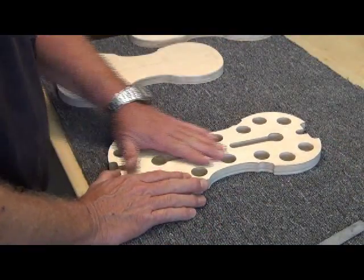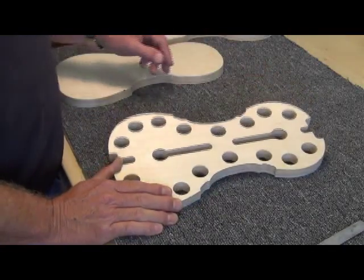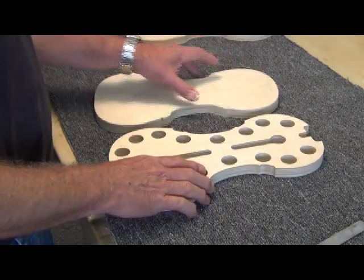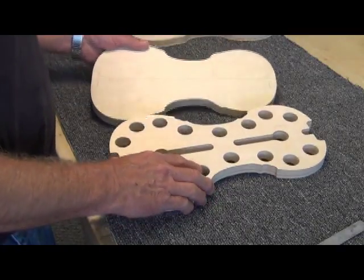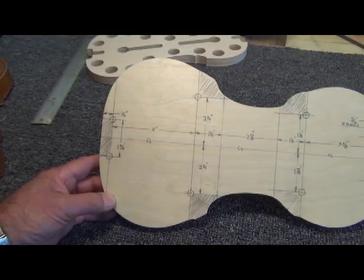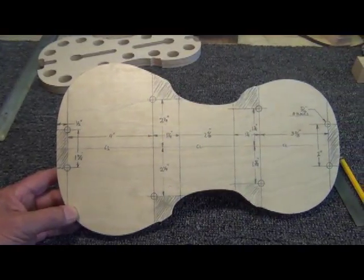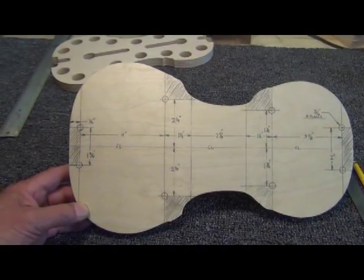It is a Stradivarius form that I bought from International Violin Company in Baltimore, Maryland, and it's the basis of what I use. It gives me my outer shape. This is the bottom portion of my form — it's a two-piece form. And I have a dimension here where my blocks will be, both my corner blocks and my end blocks.